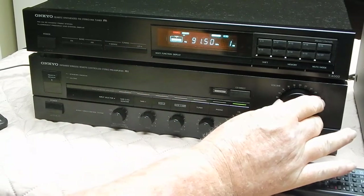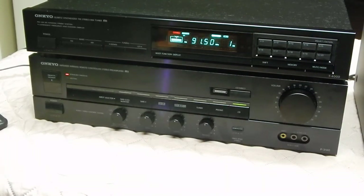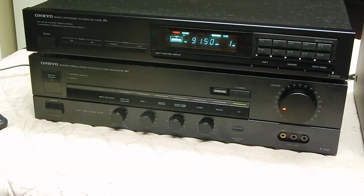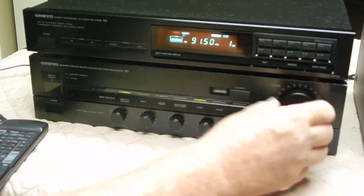Put everything back flat here. The remote control does adjust your volume, which is one of the nicest features. You can switch between your different inputs — tape 1, tape 2 monitor, turn the EQ or tape 2 on and off. Then you can go to your tuner, your AM FM tuner.